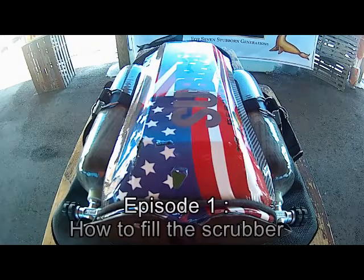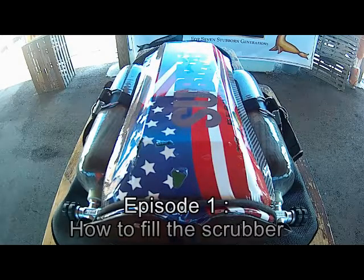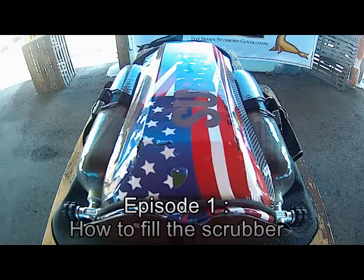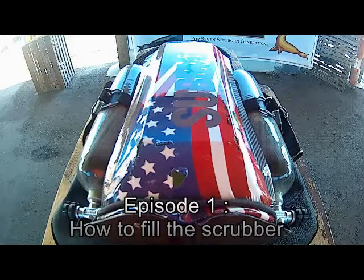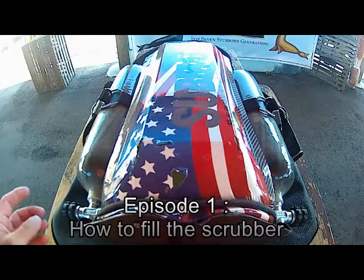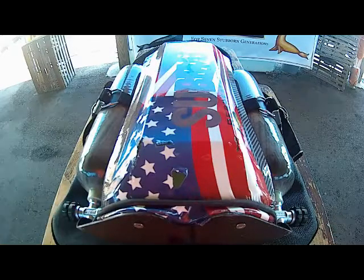Hi guys, this is Pascal from Submatics US. Today we are going to talk about rebreathers, and particularly the Submatics Mini Quantum One. Today we talk about how to fill the scrubber.